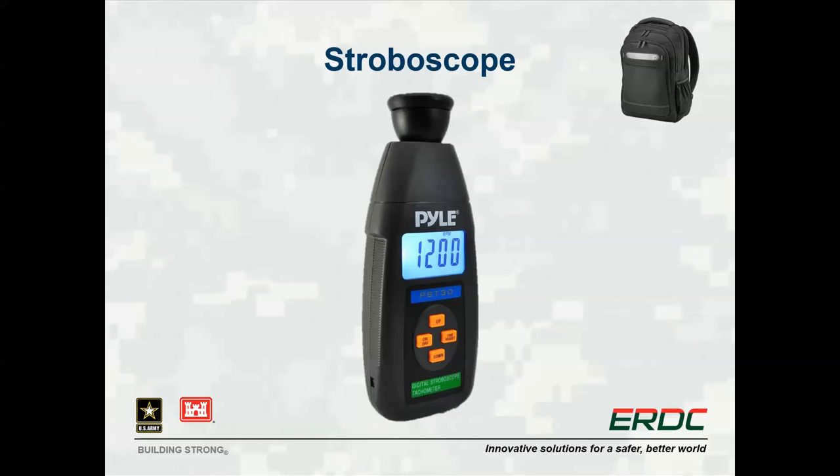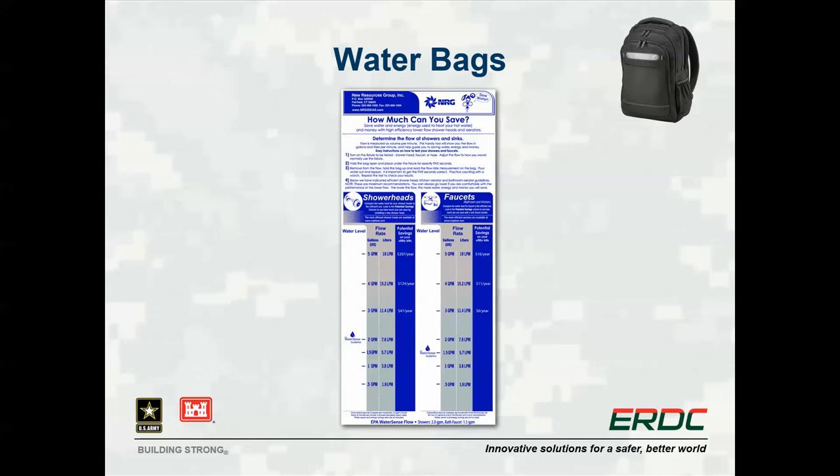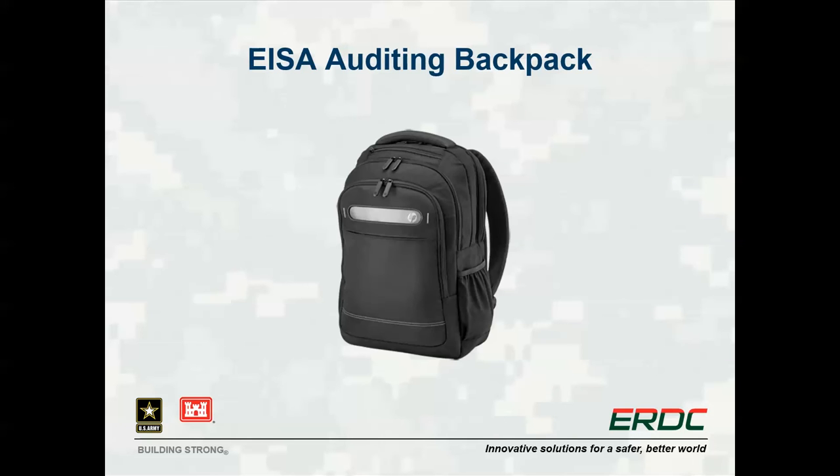The stroboscope can be used to determine the rotational speed of a motor, and from that speed you can estimate power usage using the slip method. These marked water bags can be used to measure flow rates for faucets and shower heads, with instructions on the bags, and can help determine expected water and cost savings potential when switching to the current recommended standard. That concludes the equipment contained in the ESA auditing backpacks. The additional equipment can be used for deeper study or to further explore issues found during the auditing process.